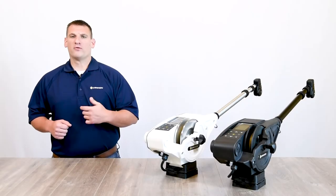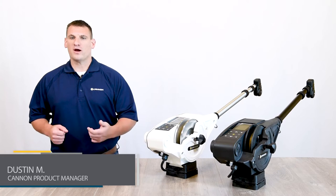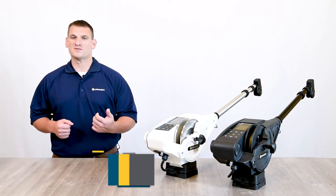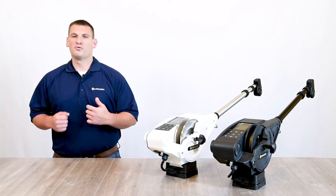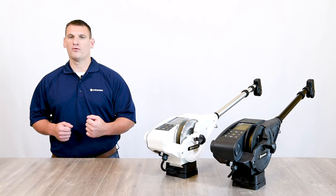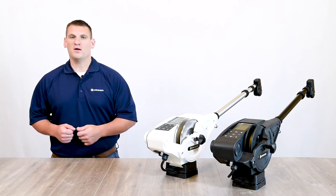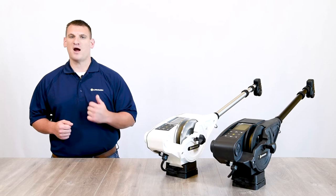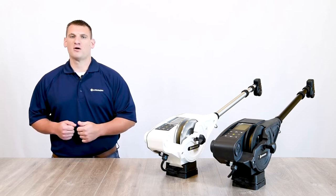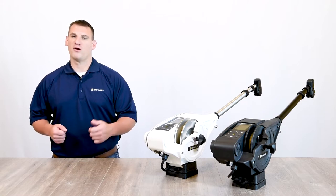The Canon Optimum downrigger is the first downrigger ever to fully network not only with other downriggers, but with compatible Humminbird units and your mobile device through the Canon app. Complete wireless connectivity means that Optimum is the smartest downrigger on the market. The ability to view critical trolling data and control functions like positive ion control, depth cycling, and bottom tracking are just a few of the things that set the Optimum apart from every other downrigger available.